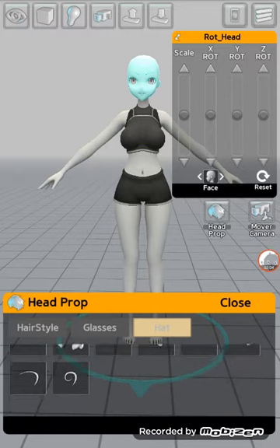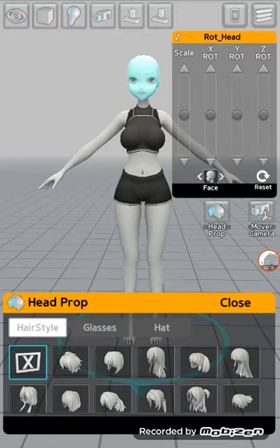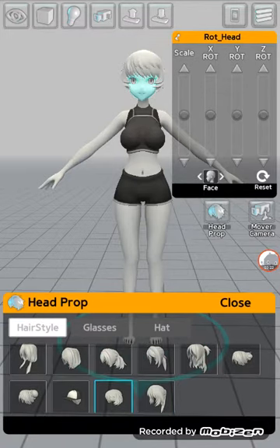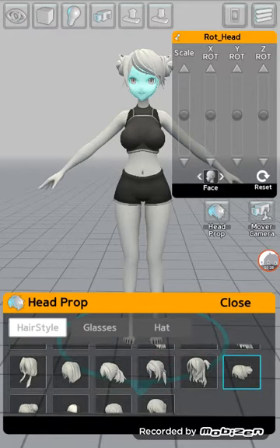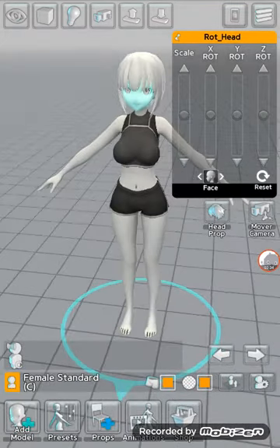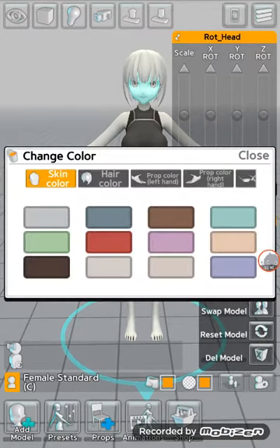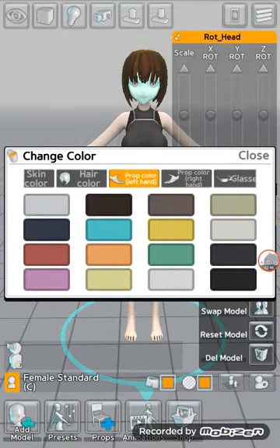You can curl back to face, then Head Prop — you can go to glasses or hair style. If you just want hair, press the X. Then you have to press the Player Settings button, go to Change Color, and you can go to Skin Color and Hair Color.